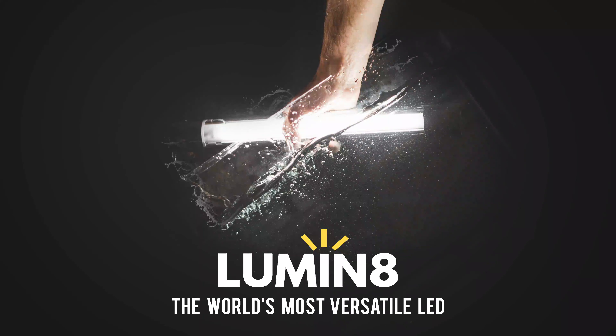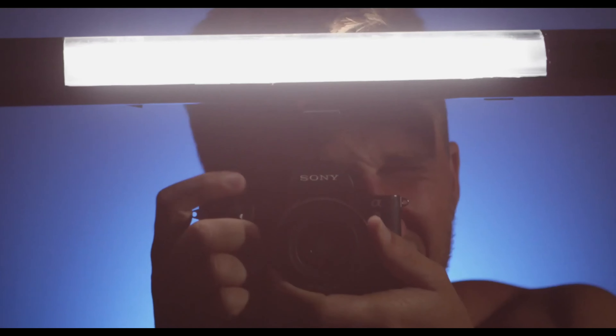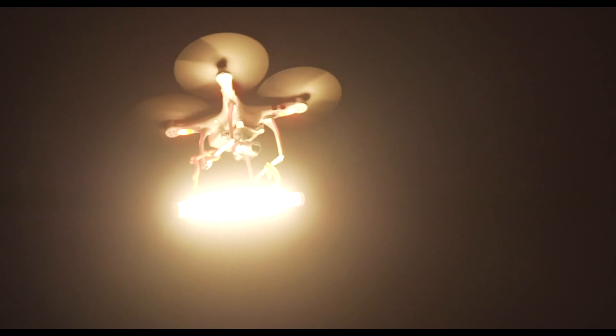They created this light that is truly a game changer in the filmmaking and photography industry. This light is not like any other light. Before you skip off and go somewhere else, I already know what you're thinking — you've heard that before. Yes, there's lots of lights out there, but they're not like this one. Give me a couple seconds and I'll explain to you why.